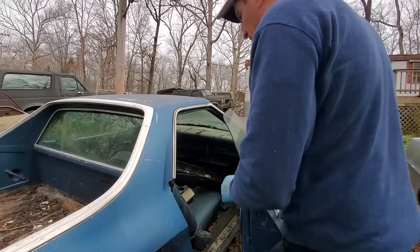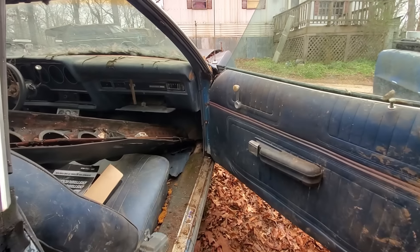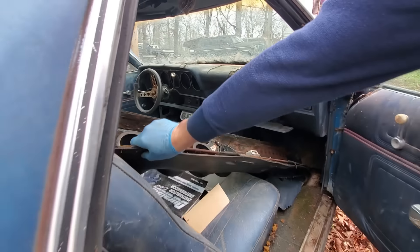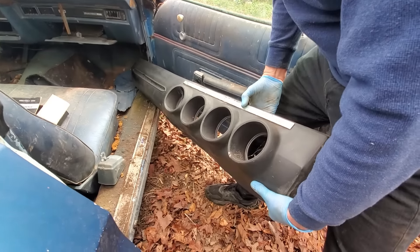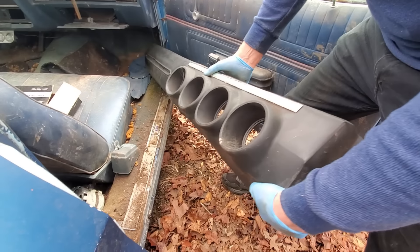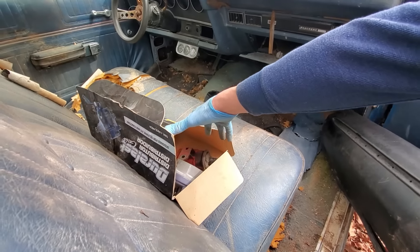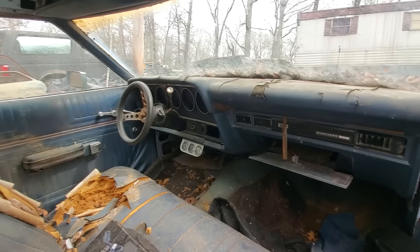Let's take a look inside. The door opens nice, and look at that — the hinges aren't worn at all. There's another dash panel in here; it doesn't appear to be from this car. This looks like it might be out of a Torino, and it's in really, really nice shape. We've got a spare distributor cap and old distributor with coil. Maybe this has been converted to electronic ignition, because that's all old points stuff.